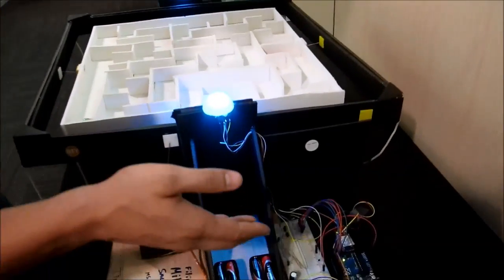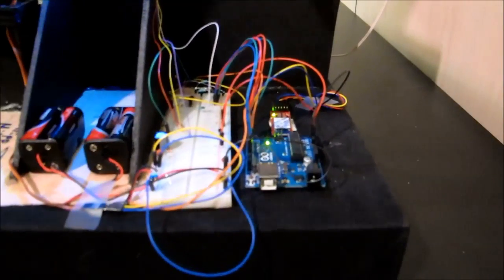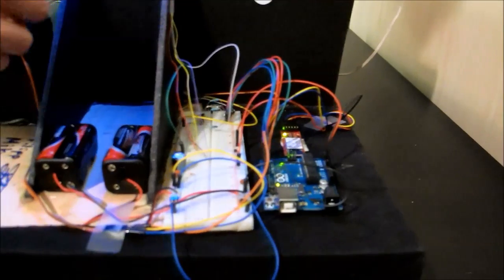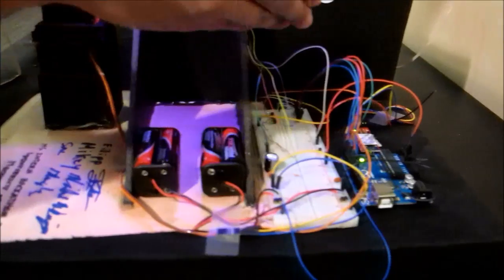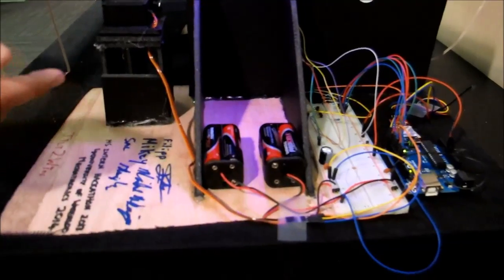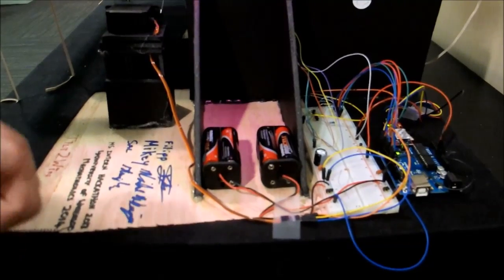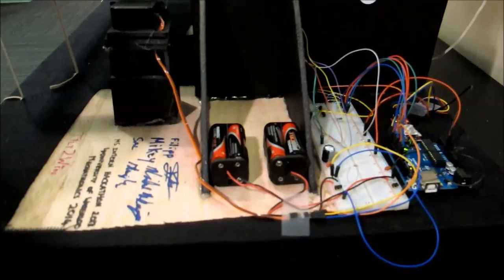The electronics is pretty simple and straightforward. We have an Arduino controlling the entire system. It's receiving data through a Bluetooth module which is communicating with an Android phone. We have a breadboard here that's basically to wire everything together and to provide the resistors for the RGB LEDs. We have two sets of AA batteries — one for the servo power because that's going to be really dirty, and one for all the digital communication so it doesn't get messed up.